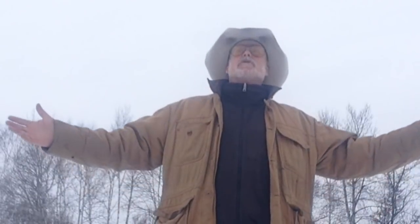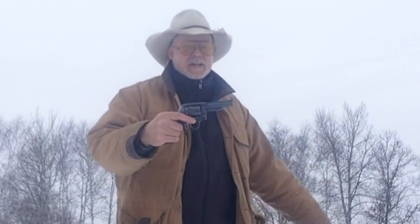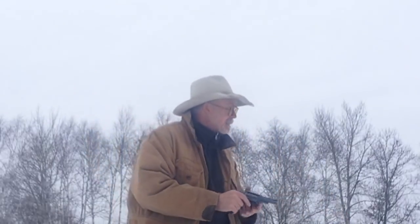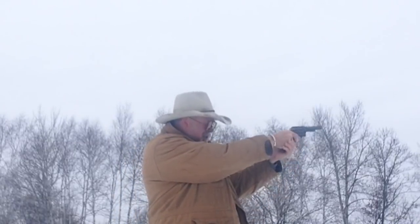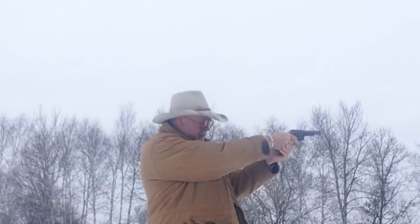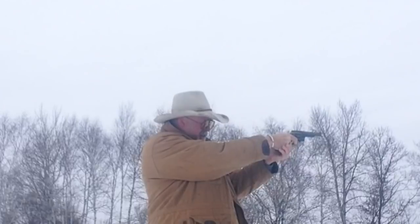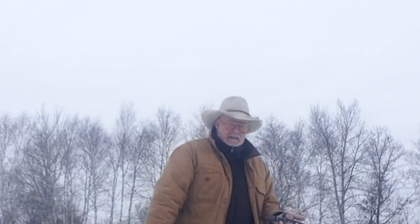Howdy pards, Mr. Holster here on this beautiful, beautiful day — negative 12 degrees outside. Going to do a little shooting of the old Service 6 in .357 Magnum. Yeah, it's cold!